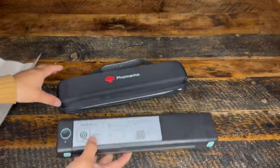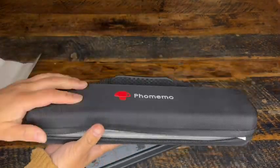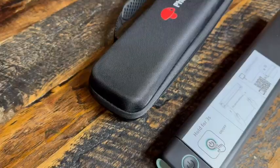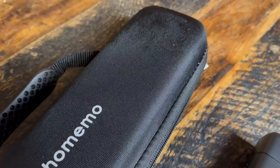If this printer falls on the ground, I can feel safe knowing the case probably took the hit. I just love the idea of being able to print on the go. I travel a lot and do my work while traveling, but the one thing I lack is a printer. And now I have this. It barely takes up space and I just can't wait to start using it.